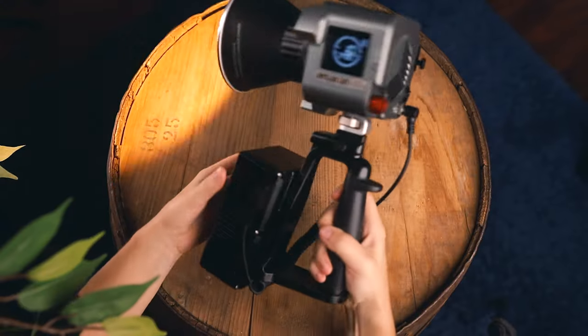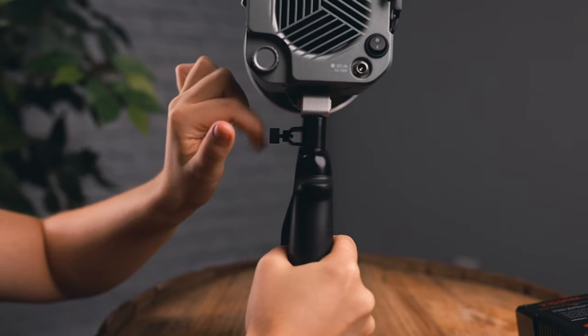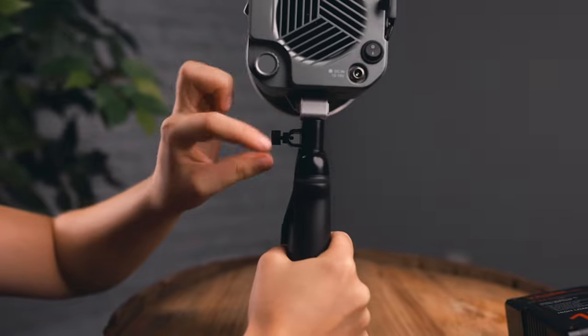You can use any modifier you like because it's a Bowen's mount light, or the handle does have an umbrella mount for a cheap diffusion option.